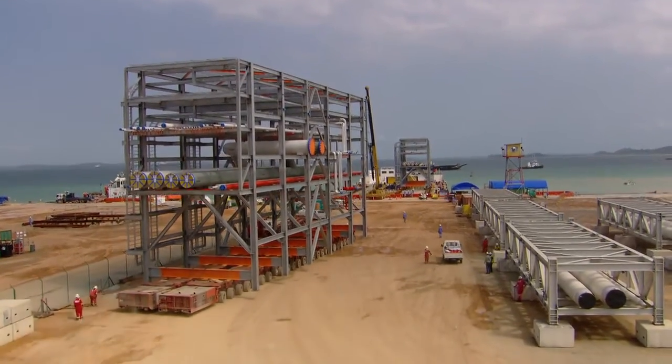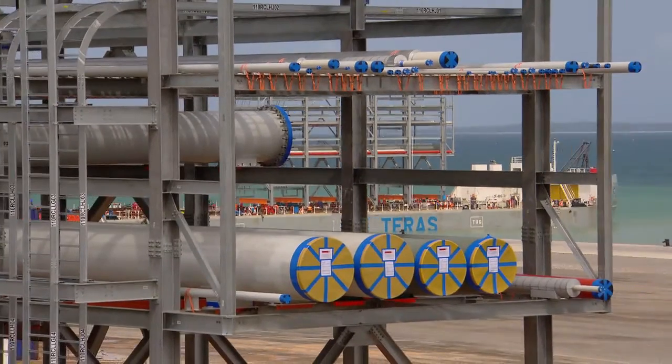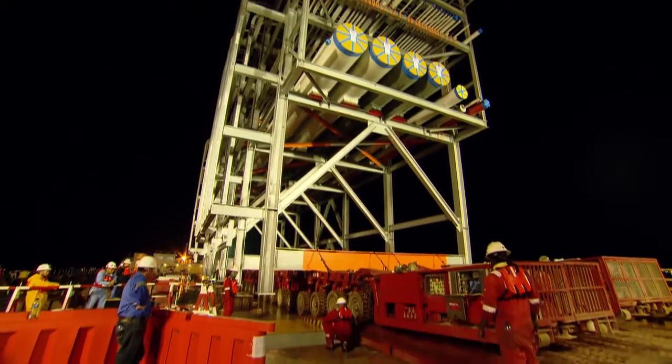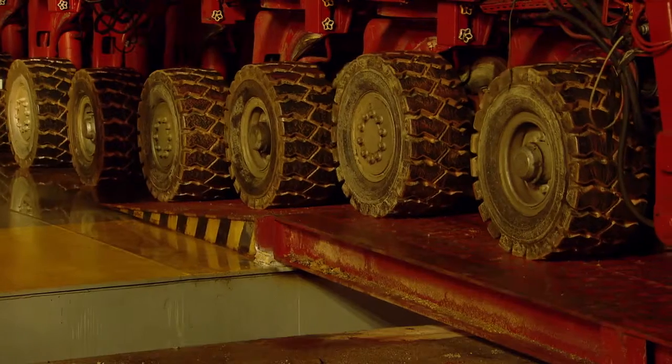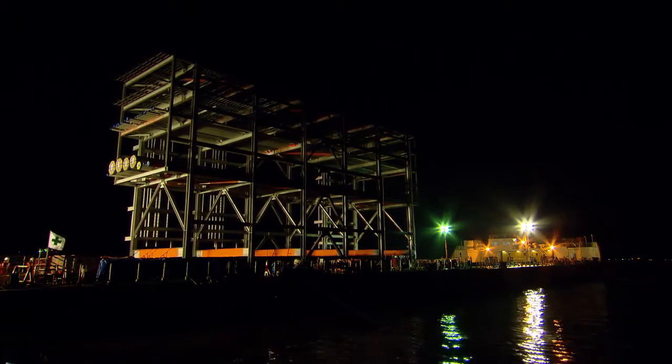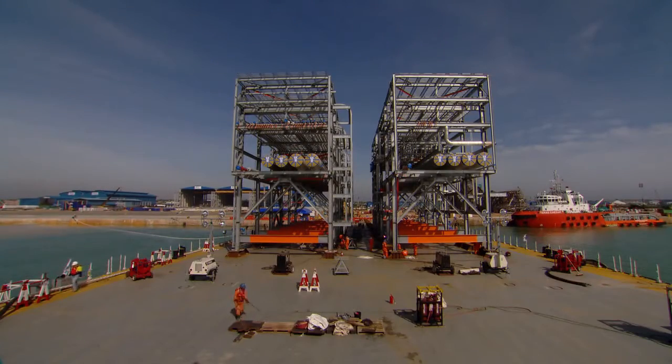This barge will have four modules on it. The actual roll-on time is varying anywhere between half an hour to an hour and a half. Once they're in place, it's about an hour to rest the module down and shim out under the legs to the grillage, and then we release the trailers.